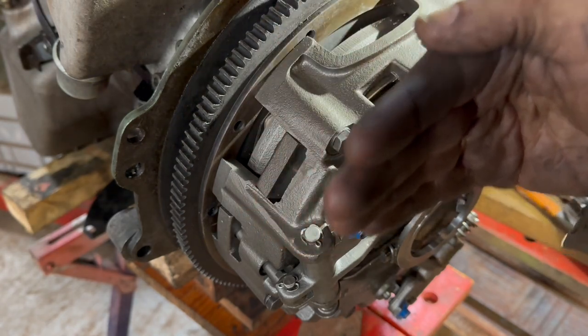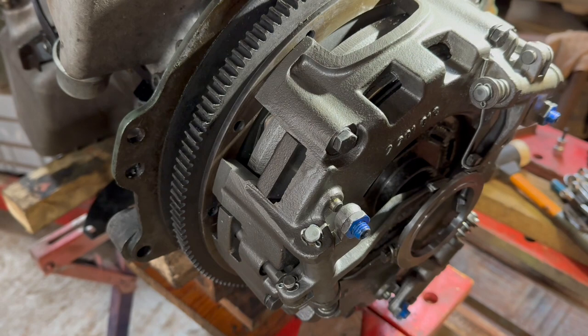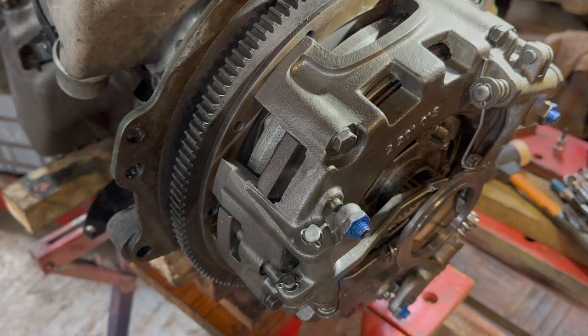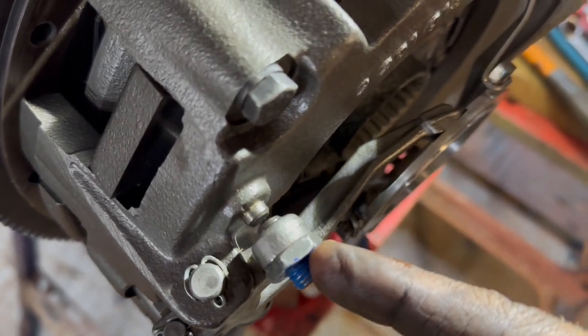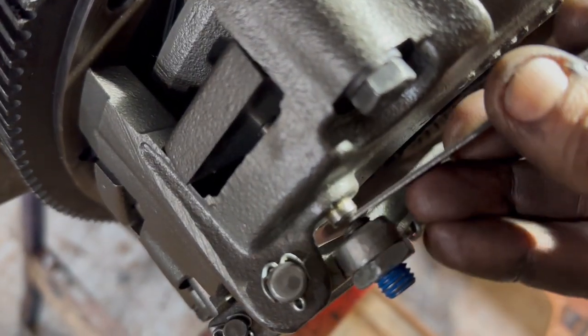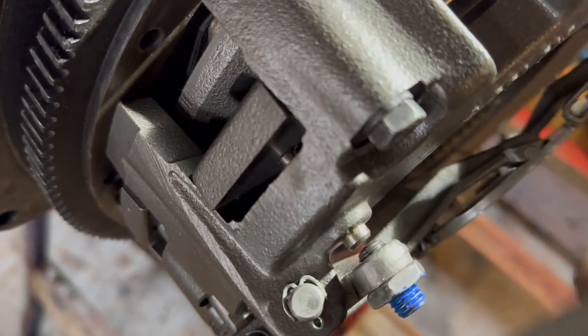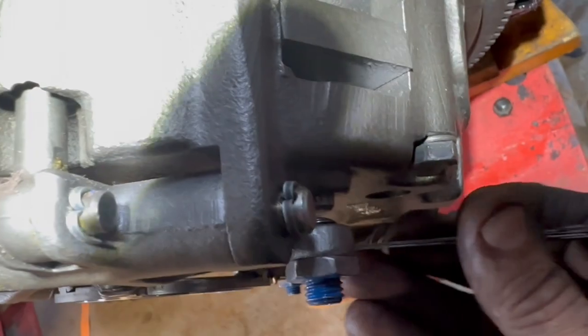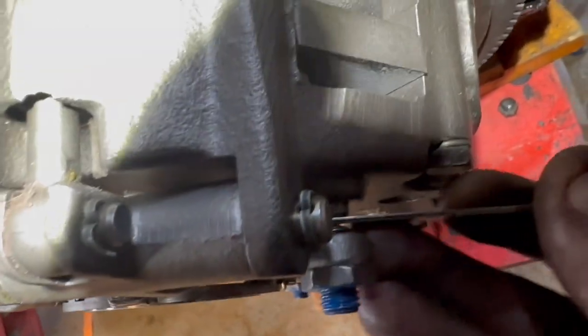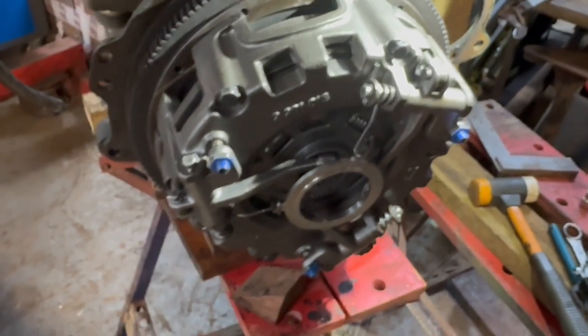The friction surface should be parallel with the flywheel for both the transmission clutch and the PTO clutch. We'll really only know once it's all packed together. These worm screws with a locking nut I've used to adjust the main transmission clutch, and these have been done with a feeler gauge — the distance here should be 0.2mm. They're all adjusted now, so the feeler gauge can just slide in and out nicely. That should mean the clutch is all ready to go. Next job is putting the bell housing back on.